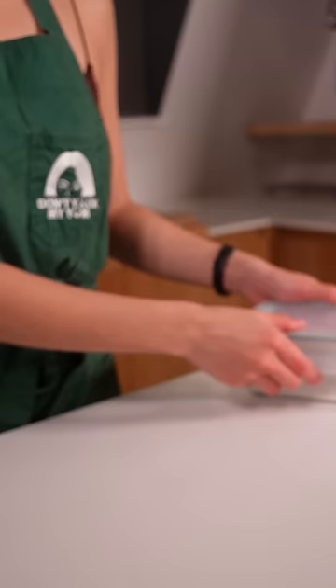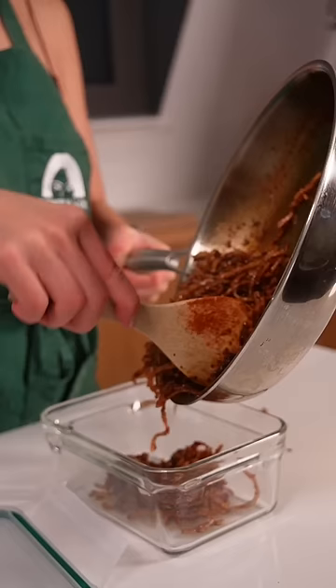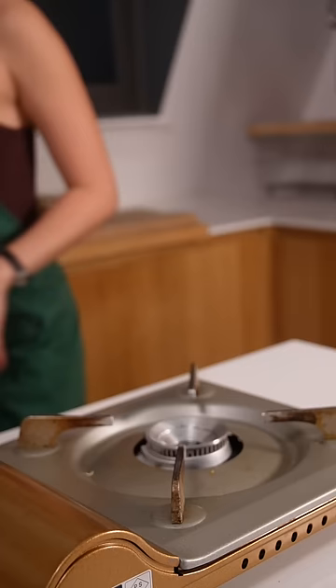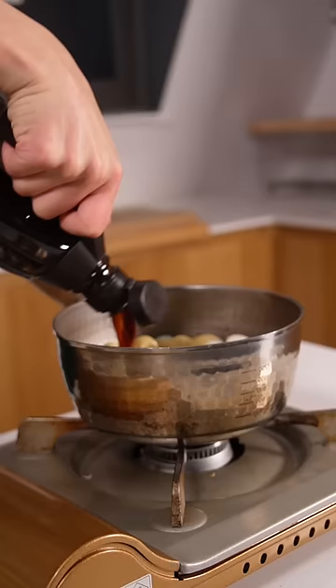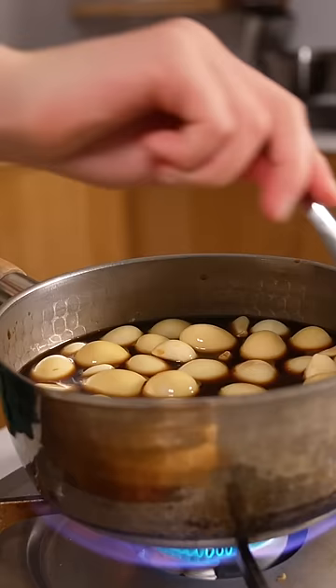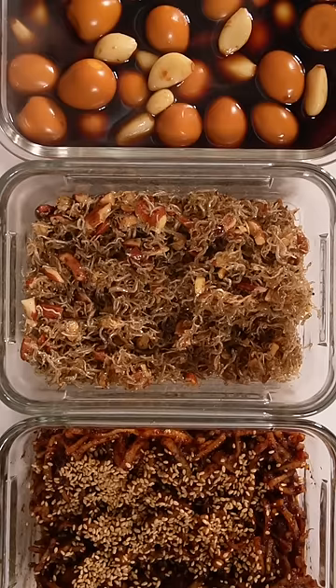Banchan ranges from dried anchovy stir-fries to soy marinated pickles to fermented fish paste. But in most Korean homes, there's an unspoken holy trinity of banchan: stir-fried anchovies, spicy dehydrated squid, and soy marinated quail eggs. I guarantee every Korean mom will have at least one of these in her fridge at any moment. It's the ultimate form of meal prepping for moms who need to feed their kids and family quickly — a trustworthy veteran that can last in the fridge for a long time.